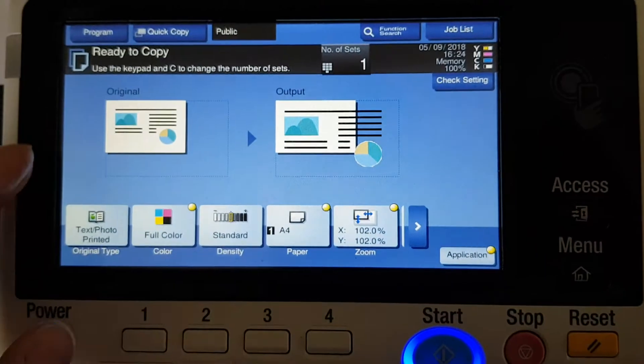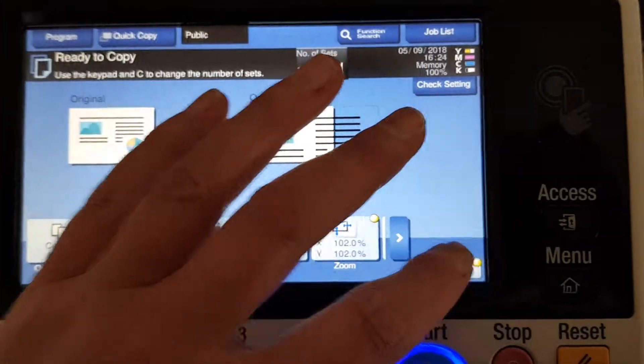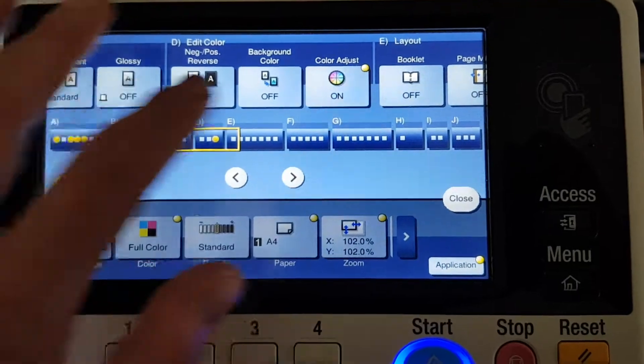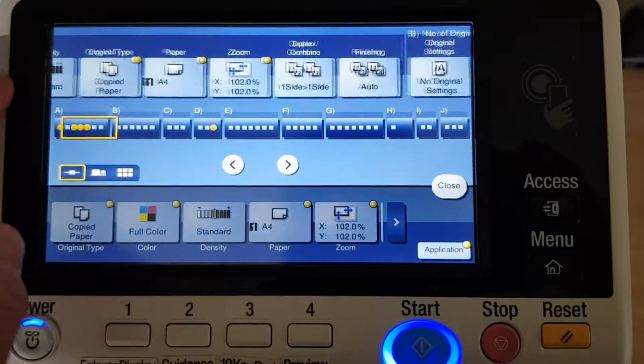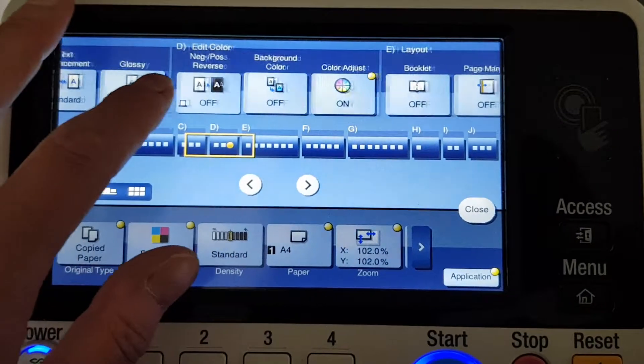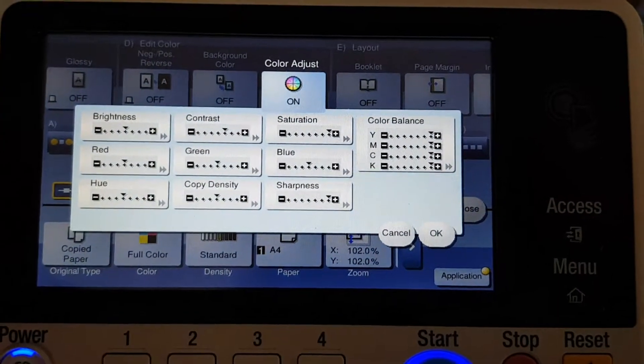Now we just have to set things up differently. We're going to have to set that to copy paper. Oh, fuck off, Konica Minolta, you fuckwits. You've made this a very nasty little user interface. That really annoys the hell out of me when that happens.